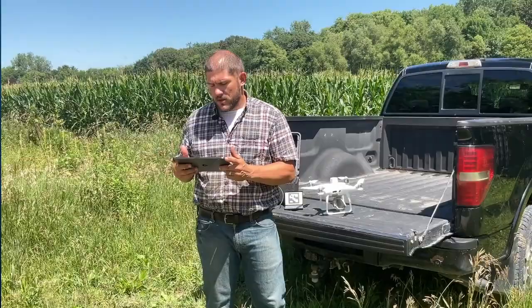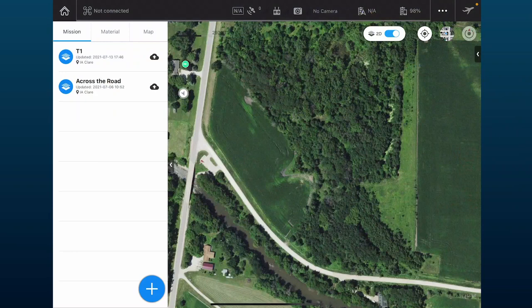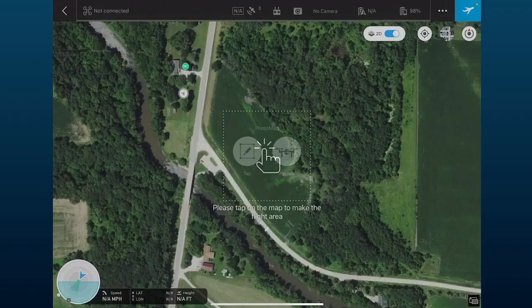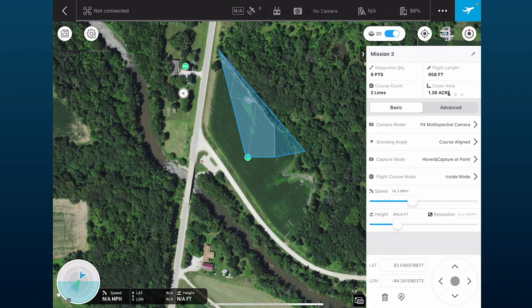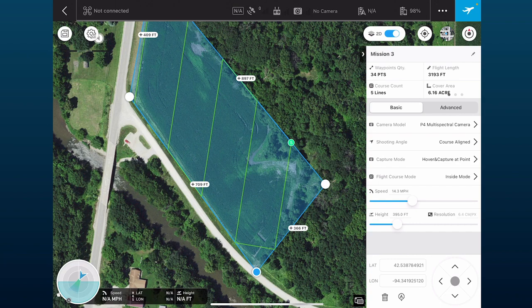We're going to open the DJI Ground Station Pro app, click the plus button, and click Photo Map. Then we tap and draw our mission on the field, placing our map roughly where we want it to go.